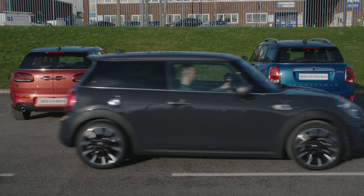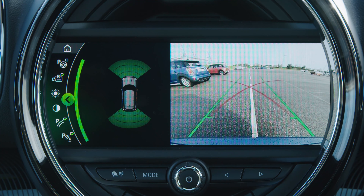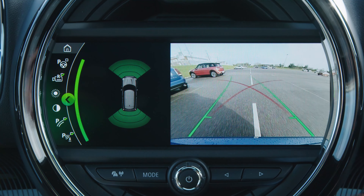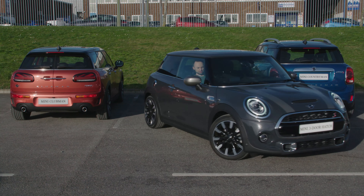Your rear view camera makes maneuvering your Mini even easier. Green and red guidelines show the direction of the angle of the wheels, with the red line showing the maximum turning angle available. You can use these as guidance to reverse around an object or to back up into a parking space.